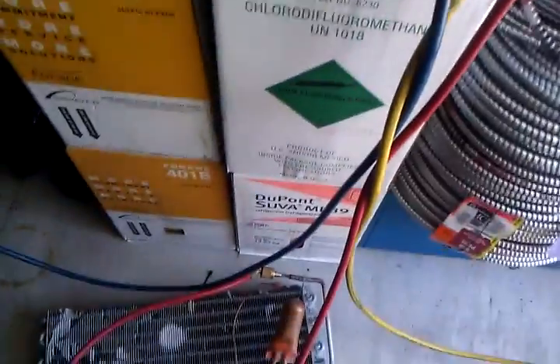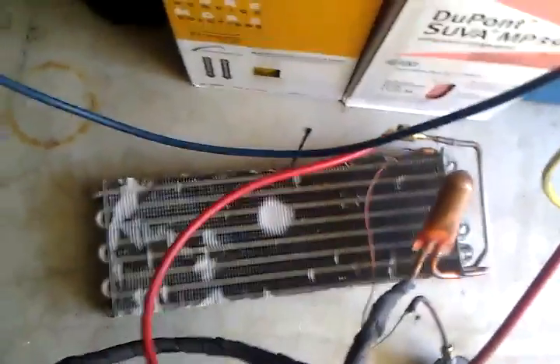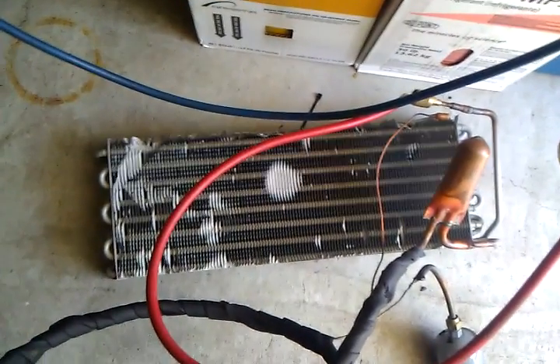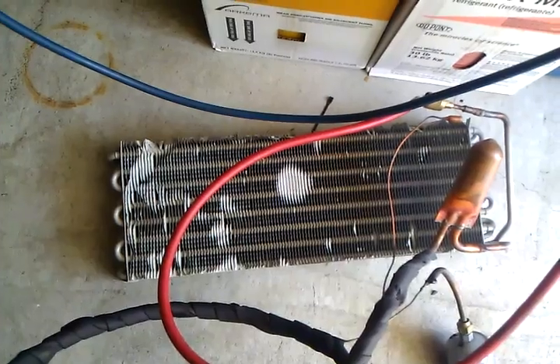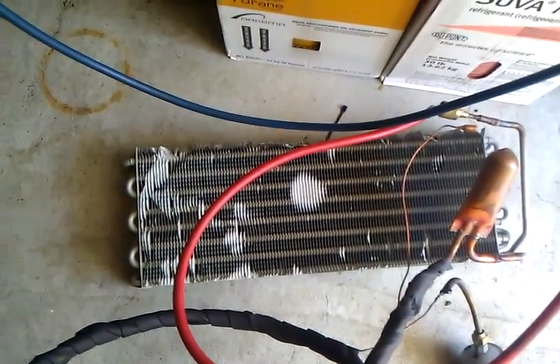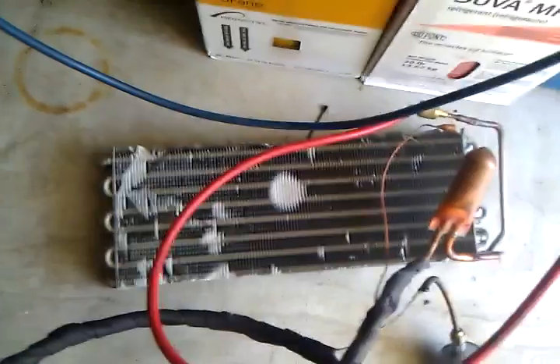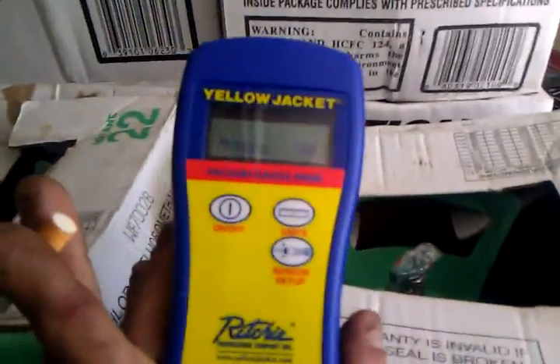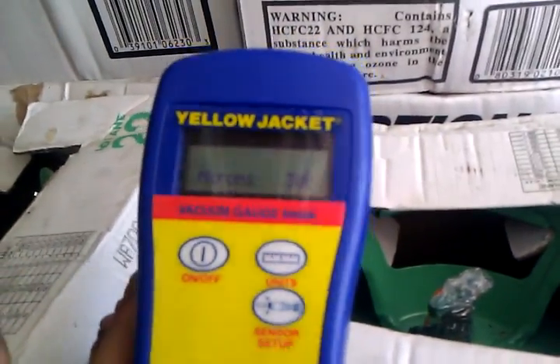So what I did is — since I brazed these two service ports into the suction and on the liquid line — I pumped some nitrogen in at about 100 psi and let it sit for about two hours. Two hours later I still had 100 psi, so it was safe to determine that this coil did not have a leak at all. So I hooked this up and right now it's at 300 microns.